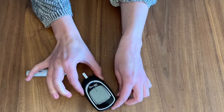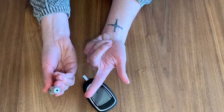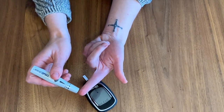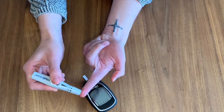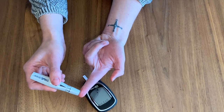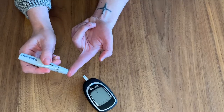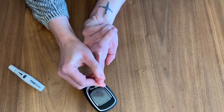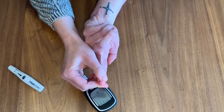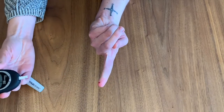Now, take your lancing device and lightly press the end of the lancing device, where there is a small opening, against your fingertip. The best place to poke is on the side of your fingertip or the top. Avoid the center of the pad, as it can be more sensitive. After you poke, gently squeeze your finger to produce a drop of blood. Use a squeeze-release, squeeze-release technique until a drop is produced that is big enough for your machine to accept.